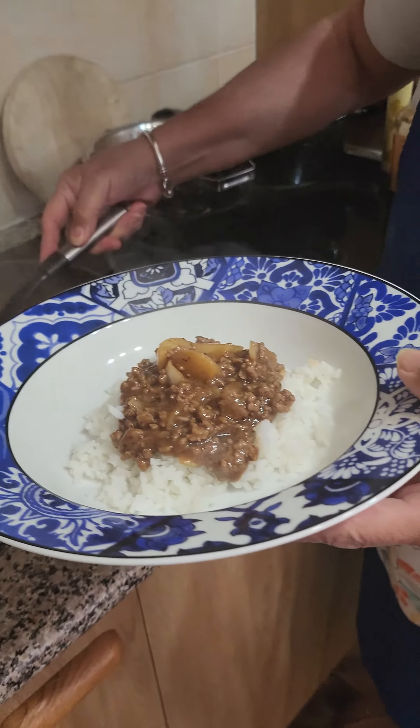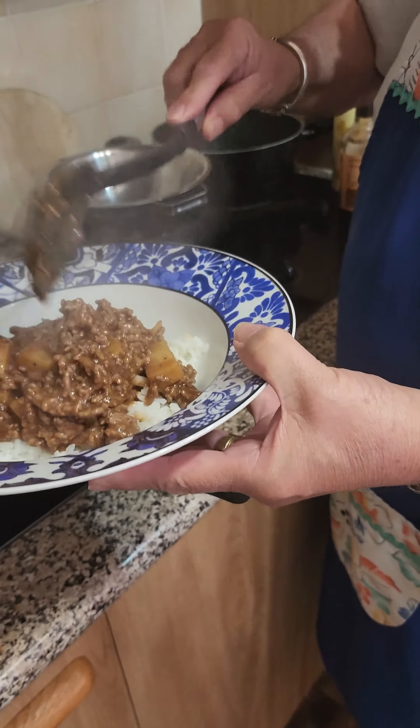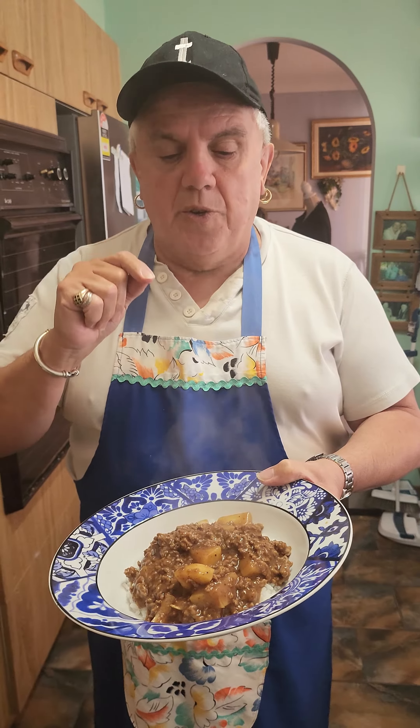This is Mr. Graham's favourite dish. There's no name to it, just a beef and potato casserole. But as I said, you can use this same filling and make it into your meat pies. Cheers!